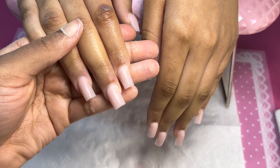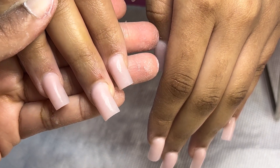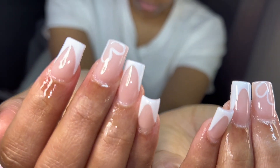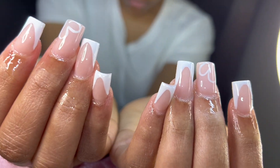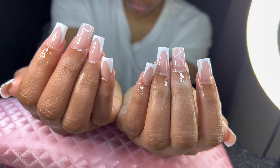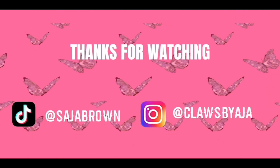All right y'all, this is how it looks after buffing — I had my client wash her hands, and bam, this is the end result! I really did love how everything came out; she got exactly what she asked for. Thank you guys for watching, please like, comment, share and subscribe — bye bye!